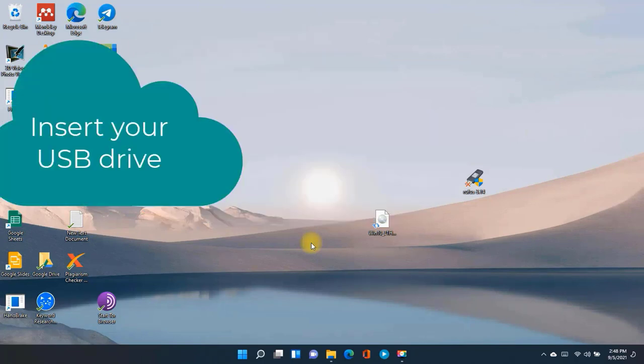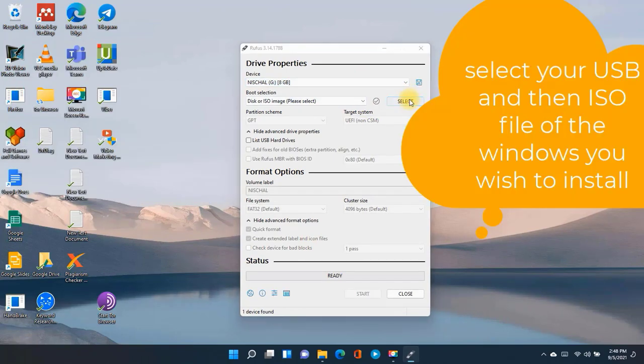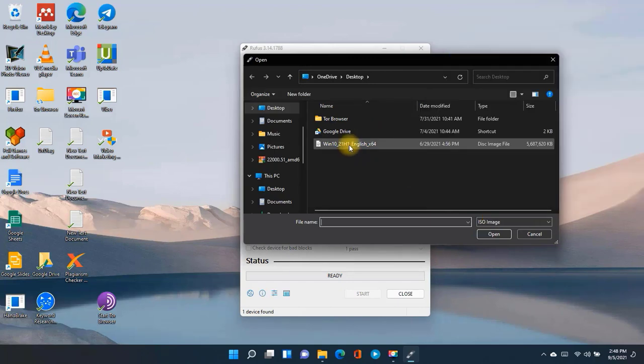First of all, go to any browser and type 'Rufus download.' Go to the website and just download the file. The download link will be in the description.